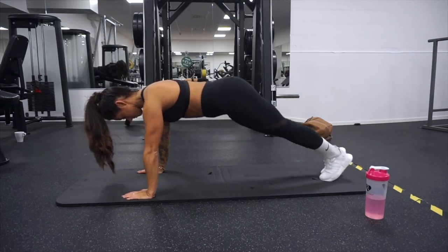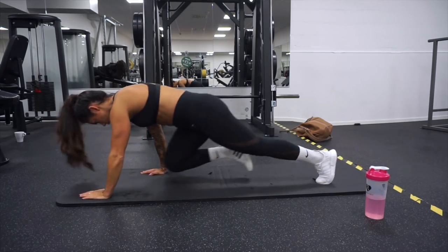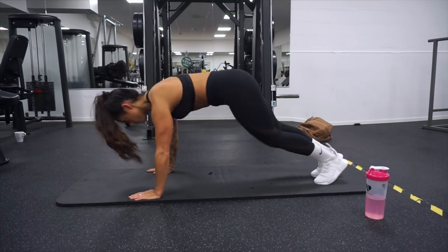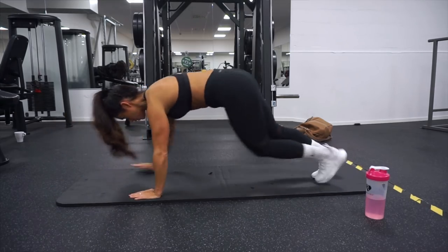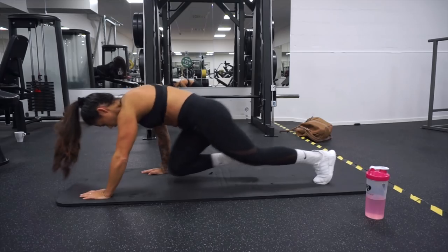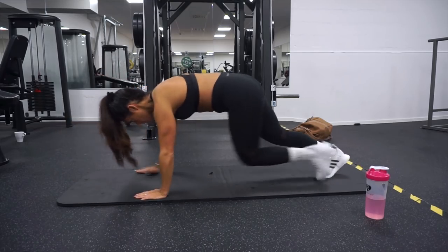The second exercise is a type of plank, but we are going to move forward — one leg and one arm at a time, crossing over. This is going to activate your whole core and also the obliques, so a type of plank hand walk. When you are at the top of the exercise, blow out the air and also squeeze the core and the obliques.